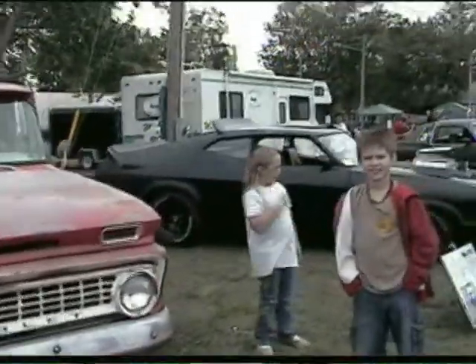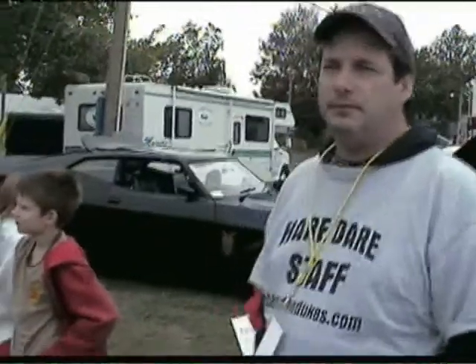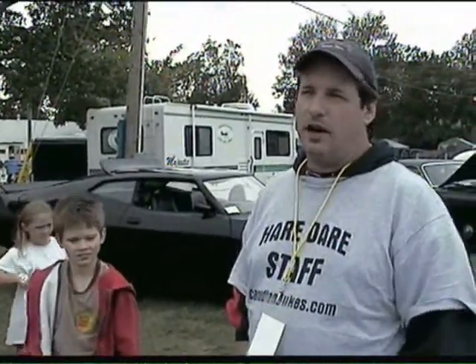We've taken it to other shows and used it for a lot of different charity events, mostly in our local town. This is the furthest we've ever driven the truck — we drove it here from just outside of Niagara Falls, about a five and a half to six hour drive, and it did fine. Not an issue.